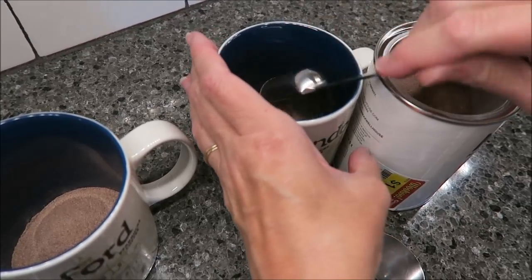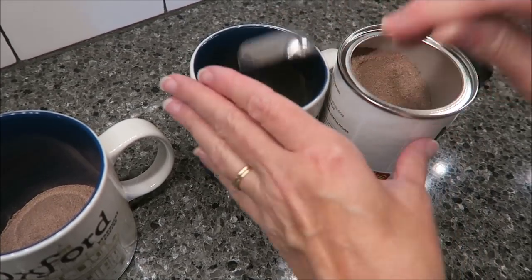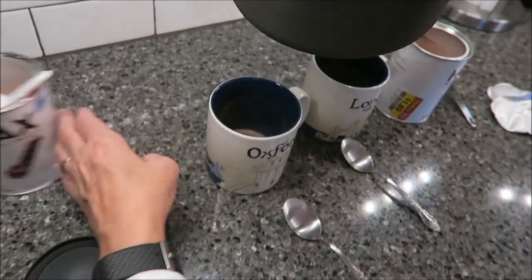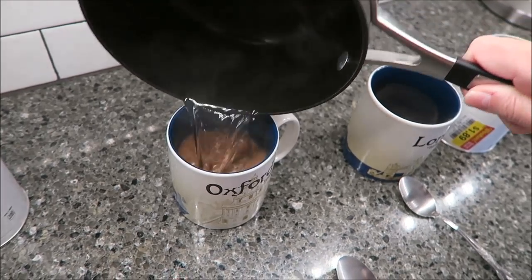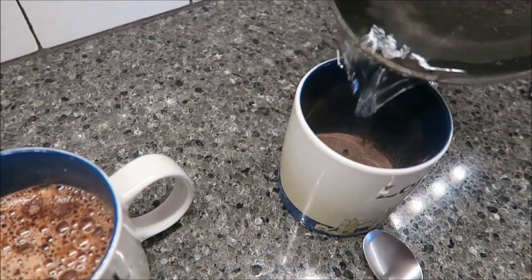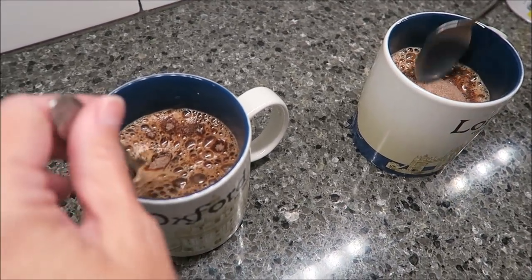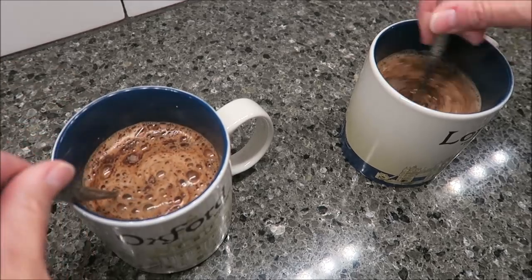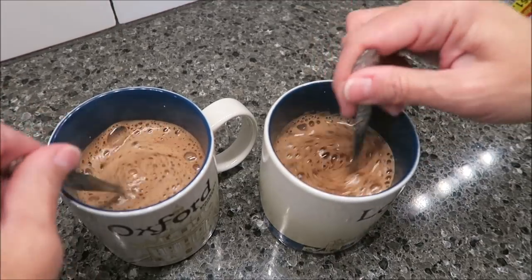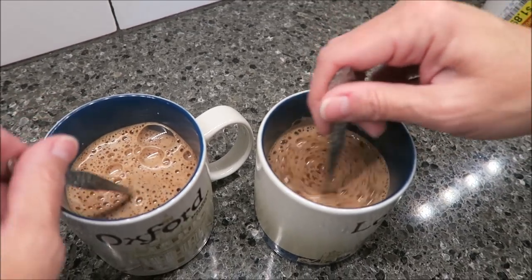I didn't want to mix the flavors, so I want to use 2 different tablespoons. You just get your hot water and you stir. Keep in mind that this isn't even a full cup — it's only 8 ounces, and they're 100 calories each. As soon as I finish stirring the powder in really well, Kevin and I will try some for you.